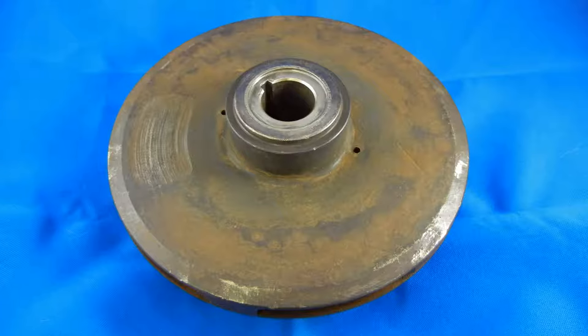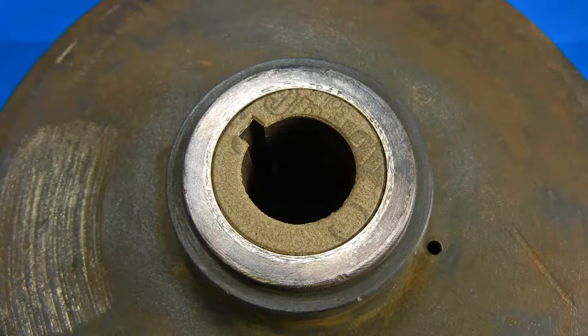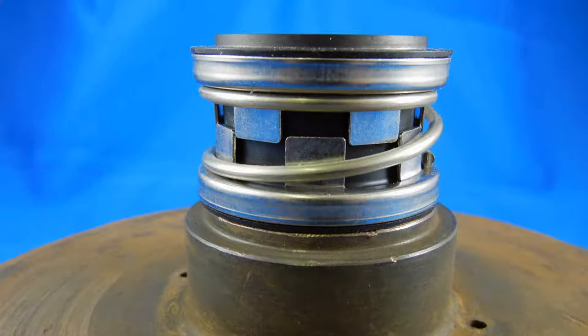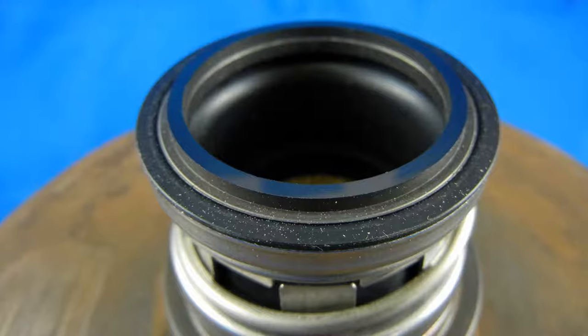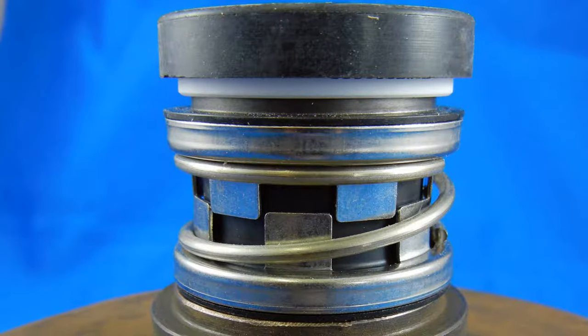Now let's talk about the order of assembly. The first picture shows the impeller with the keyway — on top of the keyway there is a gasket with a slot for the shaft key, and the key locks the impeller and shaft together so they spin as one. After that, the rubber side with the dot of the pump seal goes against the impeller, with the carbon ring facing up. Then the ceramic seal with the face against the carbon ring. So the order is: gasket, seal with rubber side facing the impeller, carbon ring against the ceramic — all together.